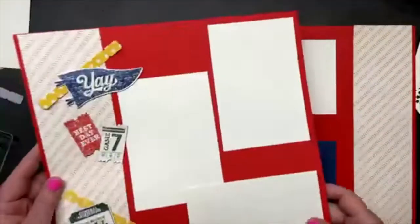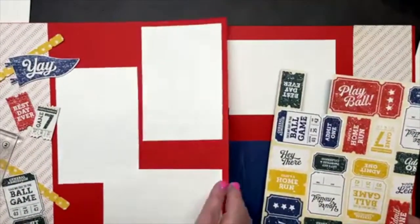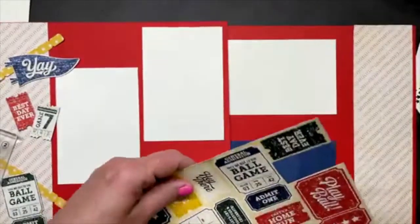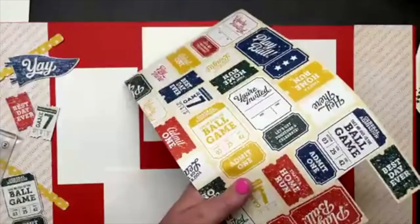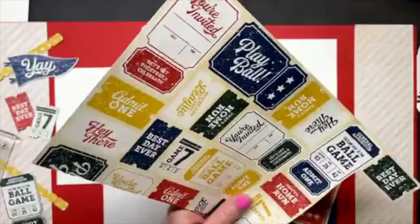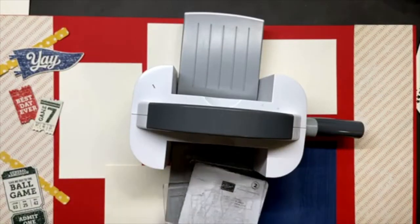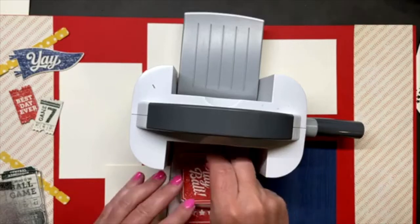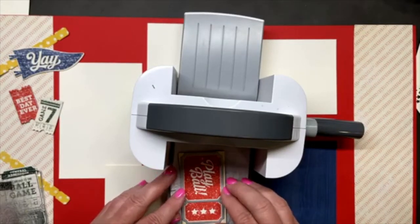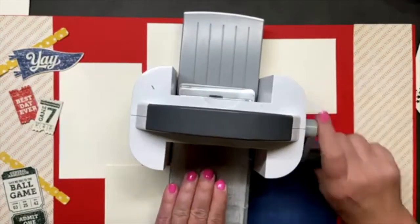I feel like I need something here. How about 'Play Ball?' Let's do that. I get started and I just keep going. I might add some other pieces later. When I do scrapbook, even though I forget about it sometimes, as soon as I start I have so much fun — I wish I had the rest of the day to design scrapbook pages!